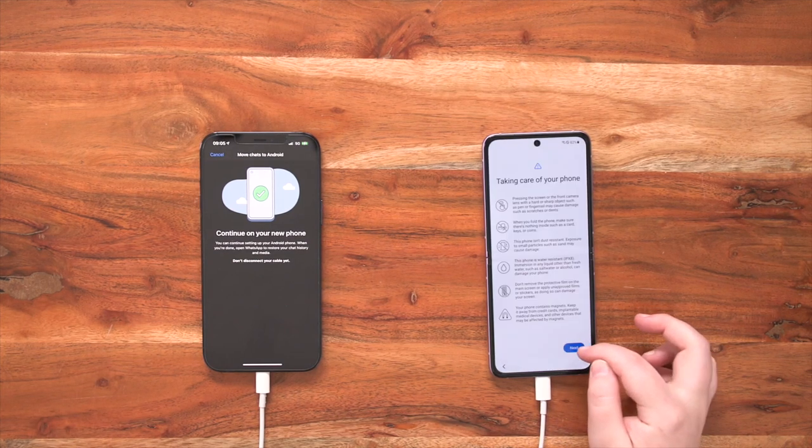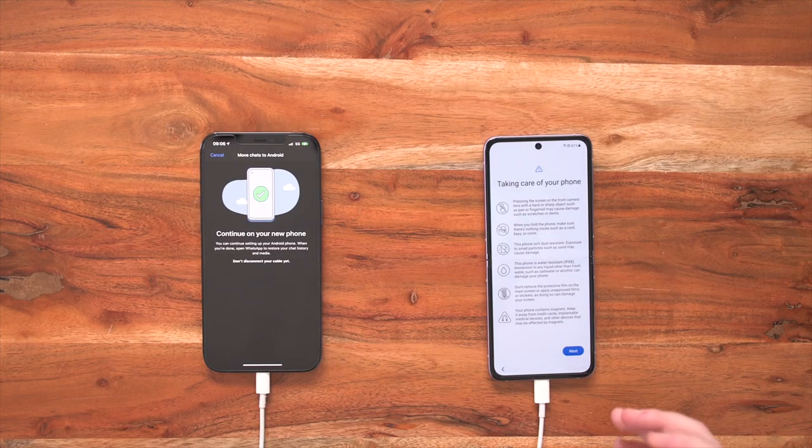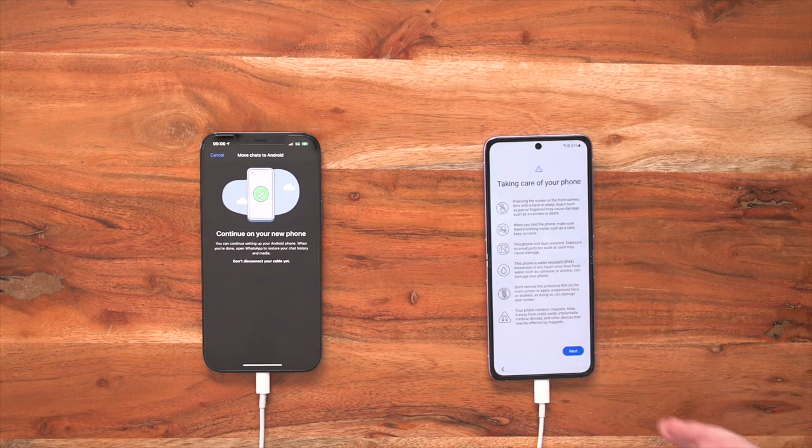I prefer both because I like to have all my favorite apps on the front and then everything else I can just swipe up and find. So we go next. Once we've started customizing our device, this then takes us to a really important screen which gives us some tips and hints on how to keep our phone protected — such as making sure there's nothing in your hinge, you're not pressing too hard on the display, and lots of other things that I'd recommend you take a quick look at. After you've read through and you're happy, press next.